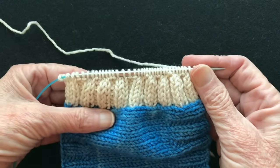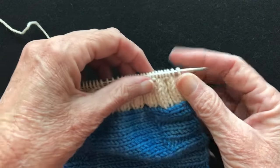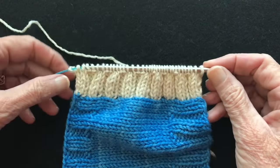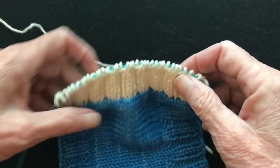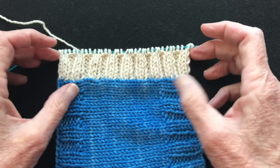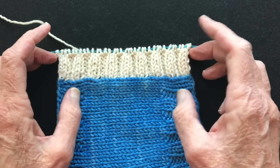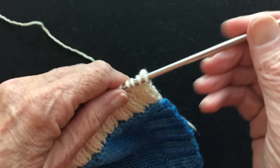I finished working the last row of the ribbing and I'm ready to bind off now. Before I bind off, I'm just going to pull this onto the cable and lay it out to see if I like it. And I do — it lays very, very nice. So we're going to go ahead and bind off, and I'll also show you how to weave in the ends.